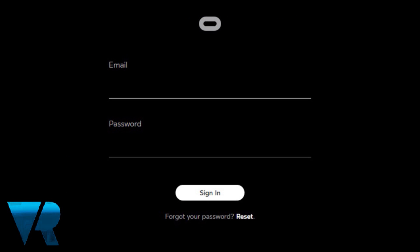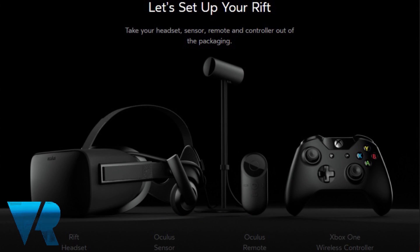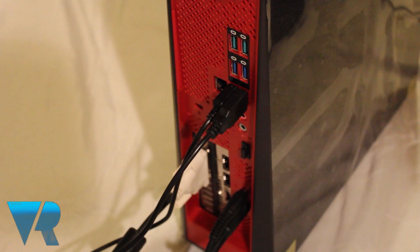Once logged in, you can set your privacy settings and add a payment method for purchases from the Oculus Home application, before beginning to set up the Rift hardware itself.